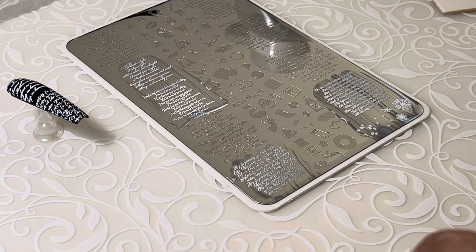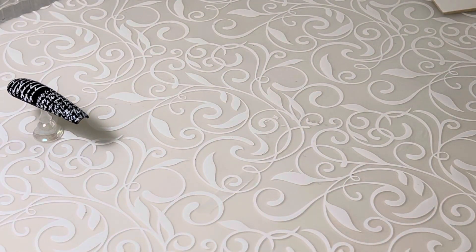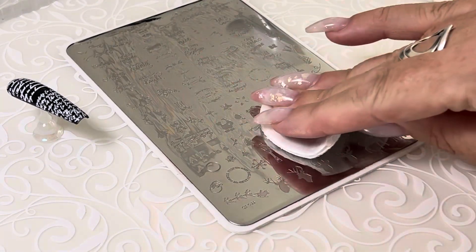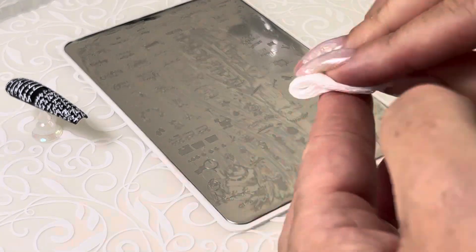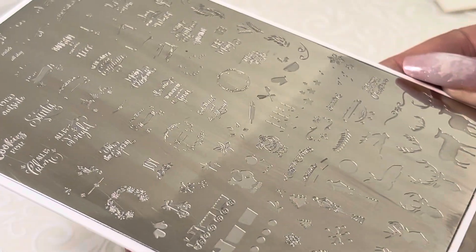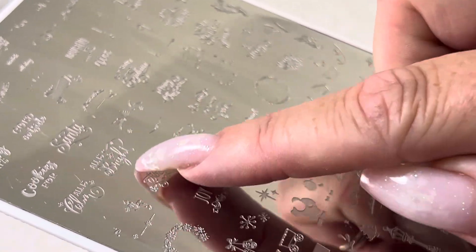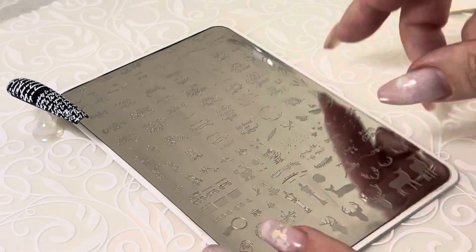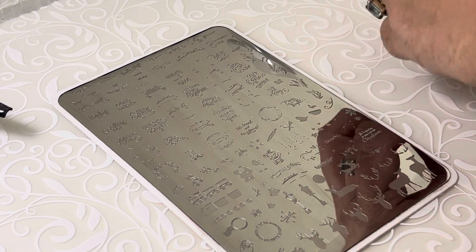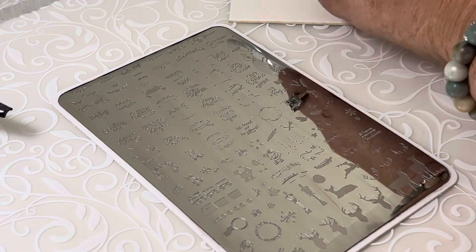I've also pulled another plate that has incredibly fine writing on it, so let's do it as well. Another winter Christmas plate — this one is CJSC-29, another one of my faves. Got it cleaned up a little bit. These are some fine, fine, fine lines. This 'All is Bright' is super, super delicate, same with this 'Merry Christmas.' So let's lift those two just to show how fine we can lift when we use the right technique and the right products.